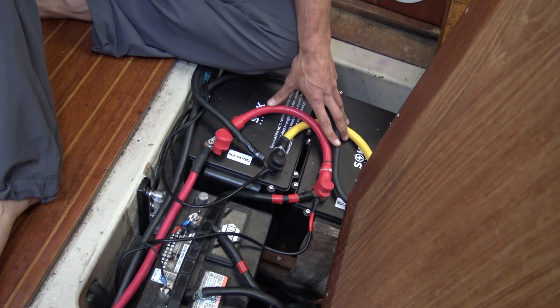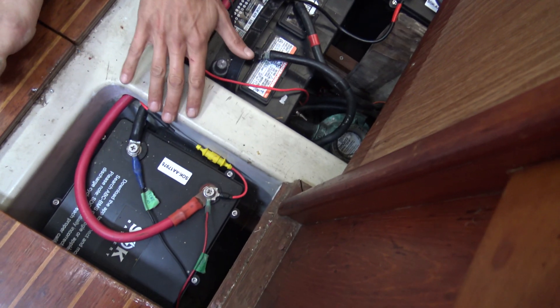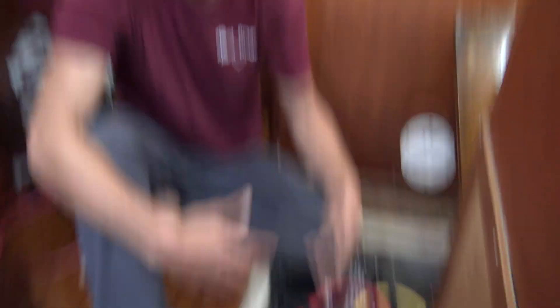The problem is we are not cycling that one battery that's furthest away at all — it's just fluctuating between 95% and close to 100%, while these batteries are cycling down to about 80%. So what's going to happen is when we want to fully charge these batteries, this one's going to say 'hey, you're charged' and cut off the charger, basically preventing these from fully charging.